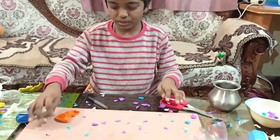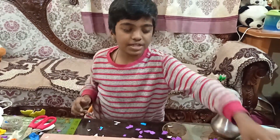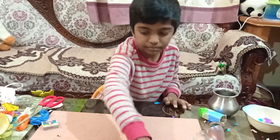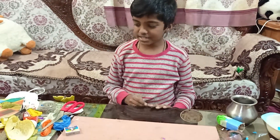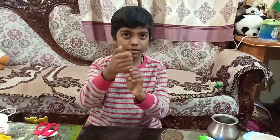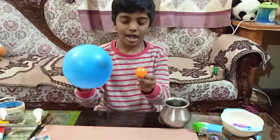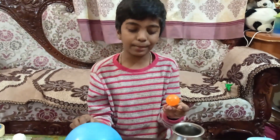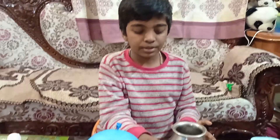Let's go to the next experiment. Note that this popper might make a little bit of mess. For the next experiment, again I'm taking a balloon and blowing it. I have blown two balloons — I didn't have any more big balloons so I blew a small one as well.